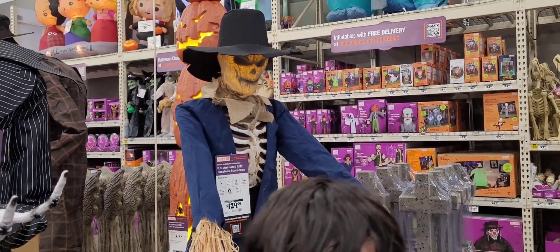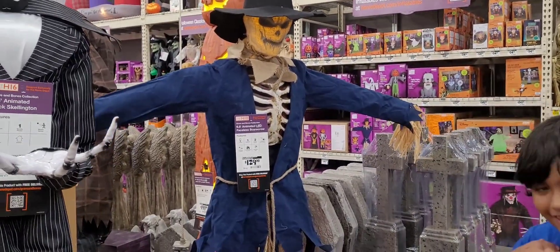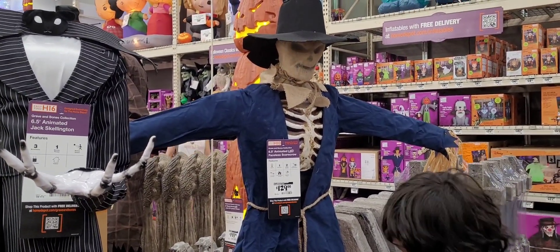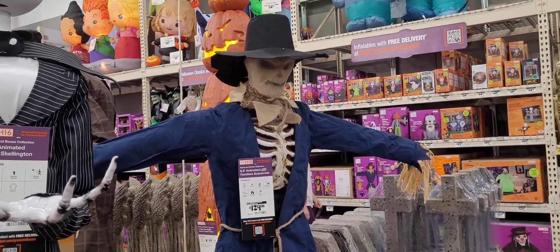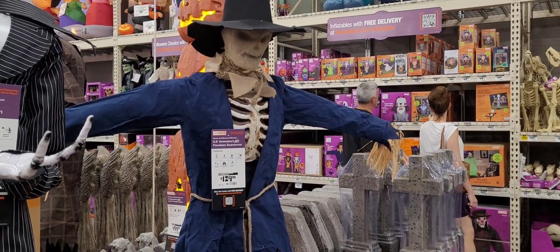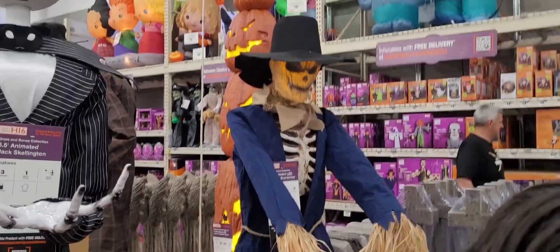But somebody got scared! Oh no, no, no - I want to see that one in action! Wait, wait, wait - it's still on! Wait, it's still on, don't be scared. Go do it again! Oh my god! Oh my - again! That was pretty cool.